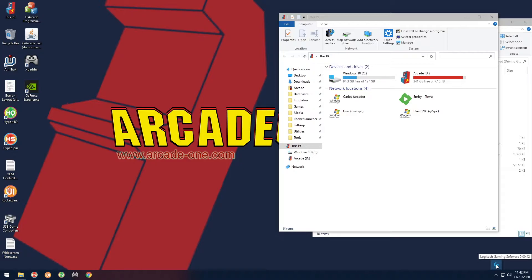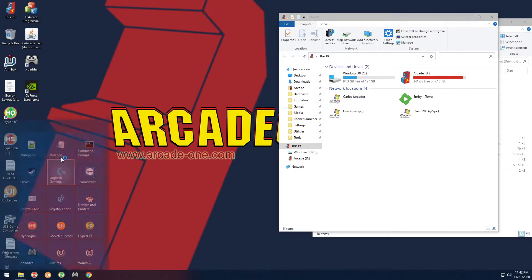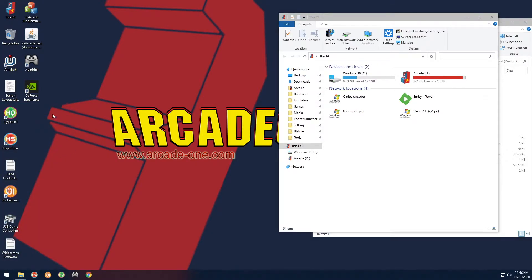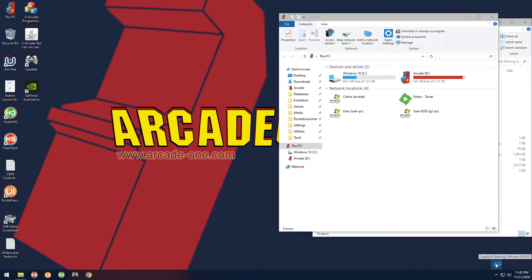When you do that, make sure that Logitech Gaming Software is running. Mine is already running right here. You can double-check that — there's a little blue G icon. If it's not there, go to the Start menu and launch it. You want to have that running before you calibrate. Always calibrate first. Once done, you can exit out and it will stay running.